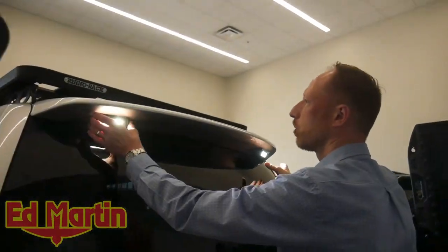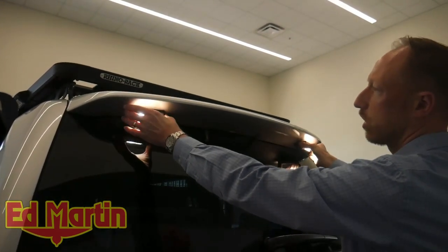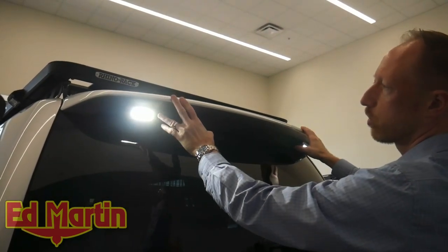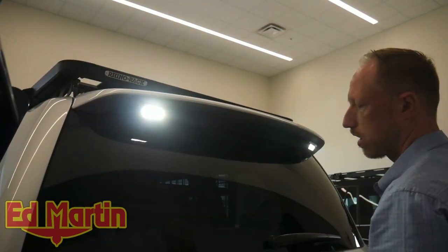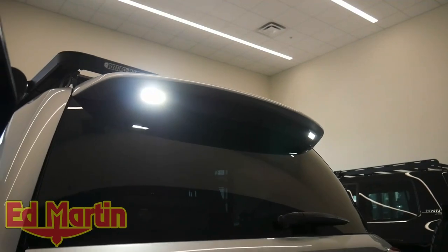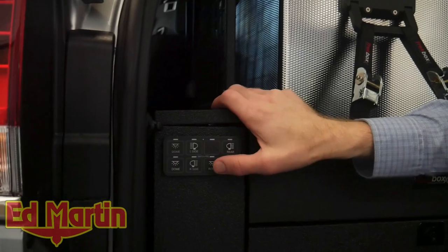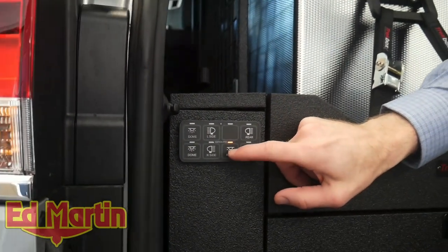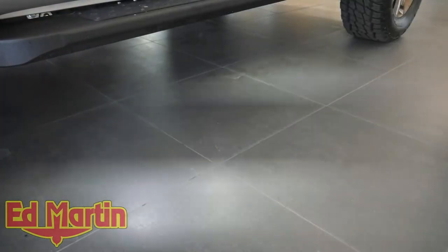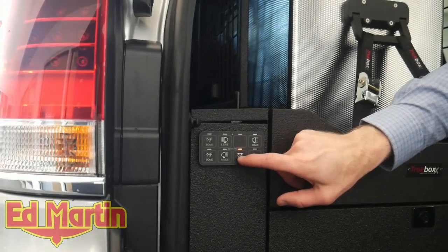These are rigid 1x2 white scene lights mounted underneath the spoiler. These are triggered into the reverse signal, so when the car is in reverse these lights will automatically kick on. But if you're camping and you want extra light back here, you can override that so that it's on with this switch. We also have a rock light override as well — if you're camping and you want a little extra light, you can just turn on the rock lights and have illumination.